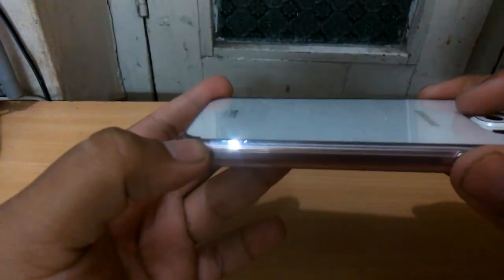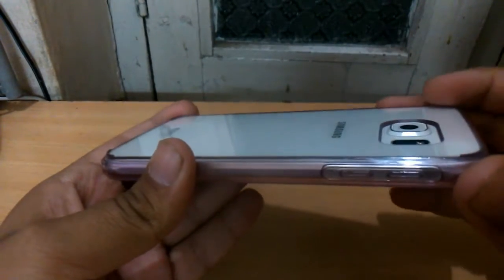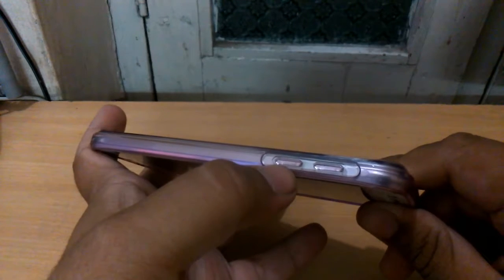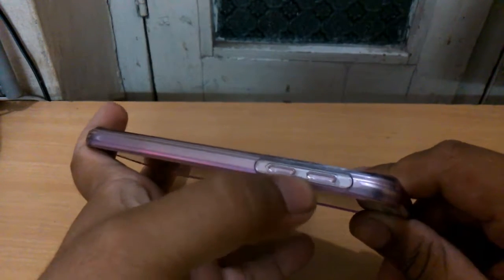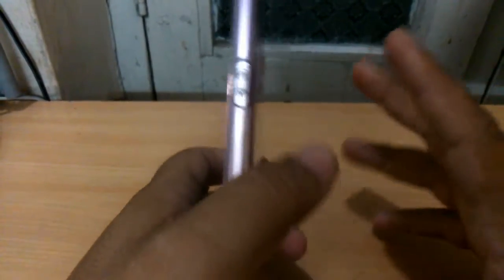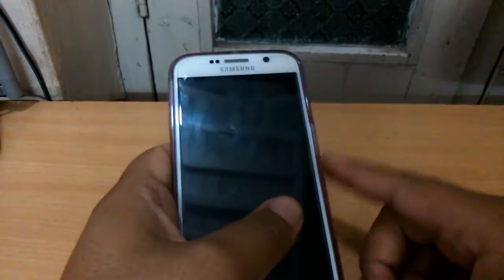There is rubberized raising on the four corners which will protect the camera bump. Also, the volume buttons are not cutouts — there is some material in between them, so the buttons feel tactile and clicky, and are easy to press as well.